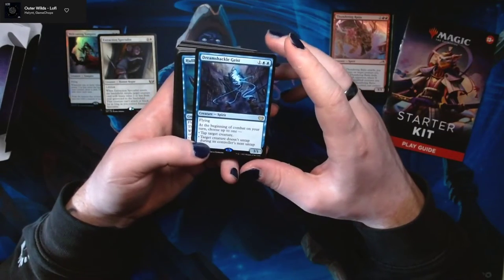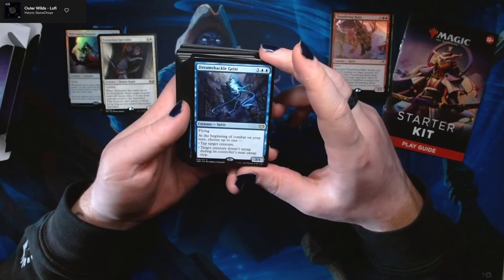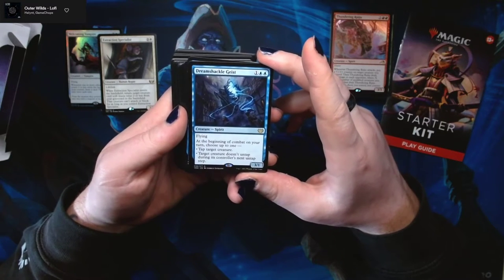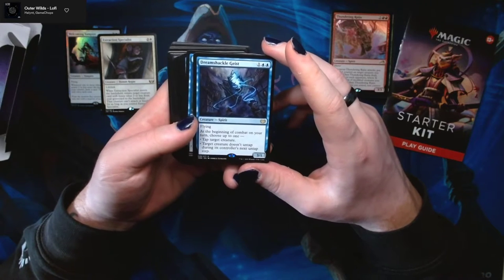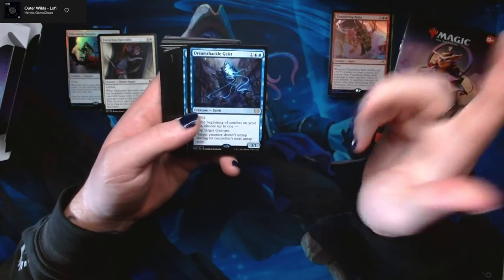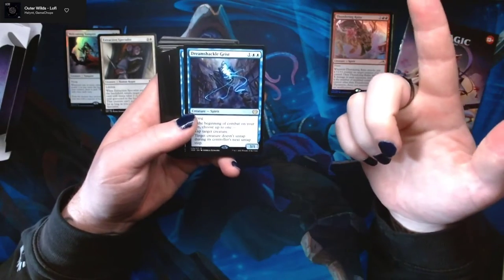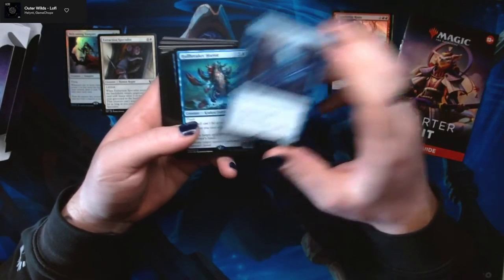Dream Shackle Geist — one blue-blue for a 3/1 spirit with flying. At the beginning of combat on your turn, choose up to one: tap target creature, or target creature doesn't untap during its controller's untap steps. You can either tap something or freeze something, and it's really nice to have in a spirits deck.